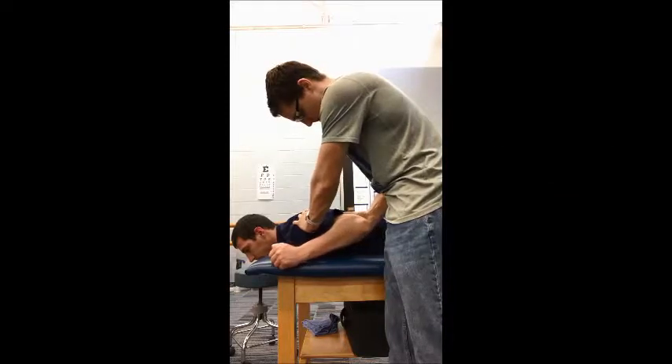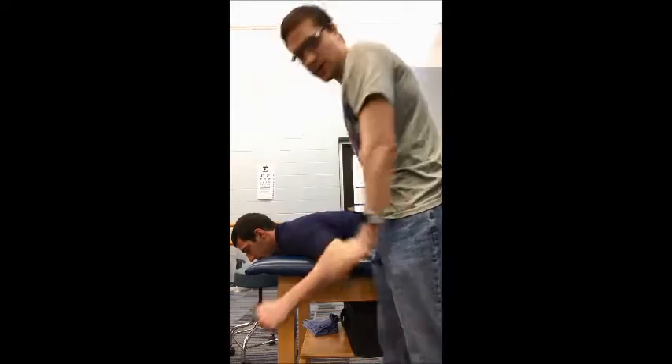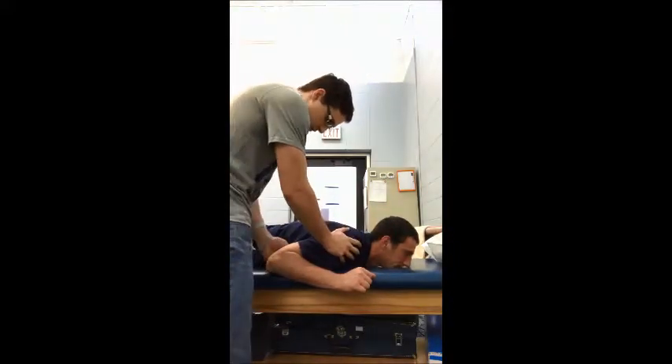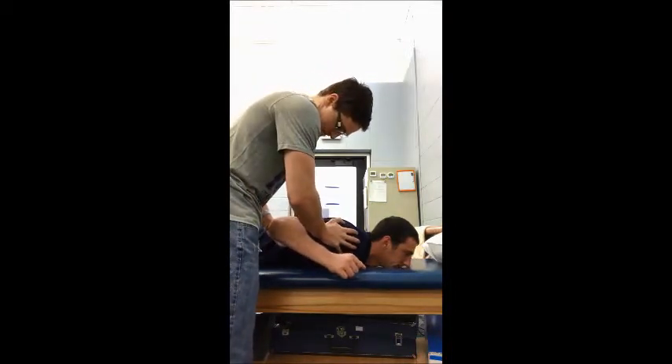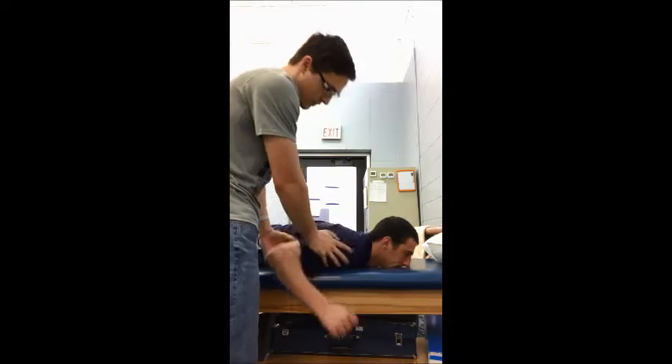Come on out. We're going to test that bilaterally. Okay, so we're going to test the other side and the shoulder. Come on out and then back in. Go ahead and relax.